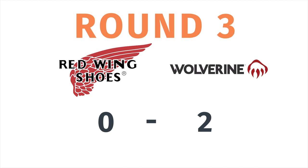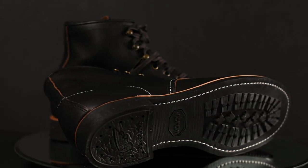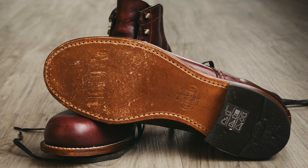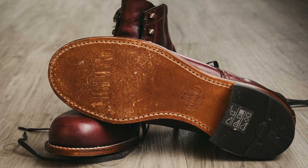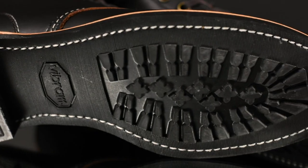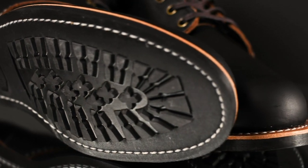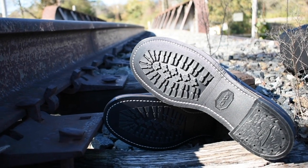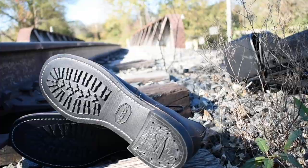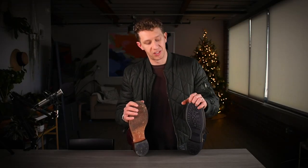One of the biggest differences between these boots is actually the sole. The Red Wing Blacksmith has a Vibram 430 mini lug sole made of rubber. The Wolverine Thousand Mile has a leather sole with a Vibram heel cap. Between these two I think there is a clear winner — it's the Red Wing Blacksmith. That Vibram 430 mini lug sole has more slip resistance and more durability in the long run. The leather sole has gained more traction as it's scuffed up, but it still doesn't compete. The winner in the sole category is the Red Wing Blacksmith.